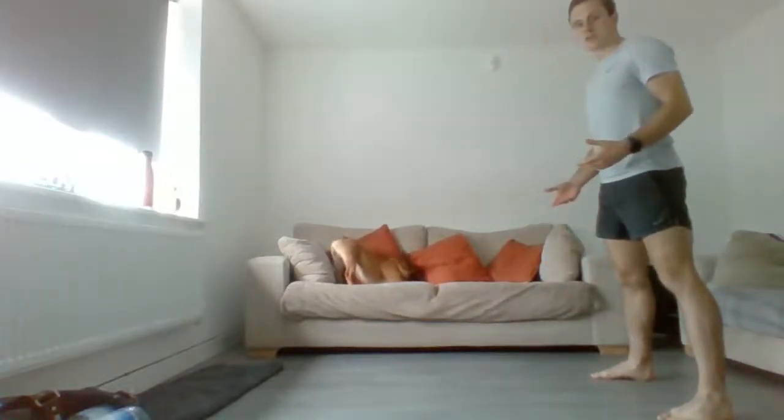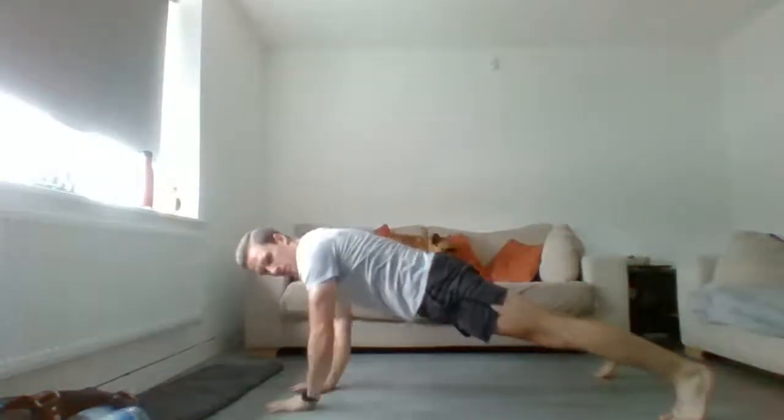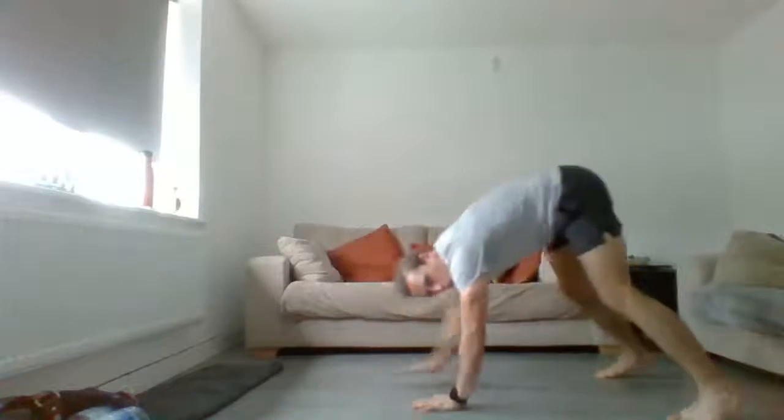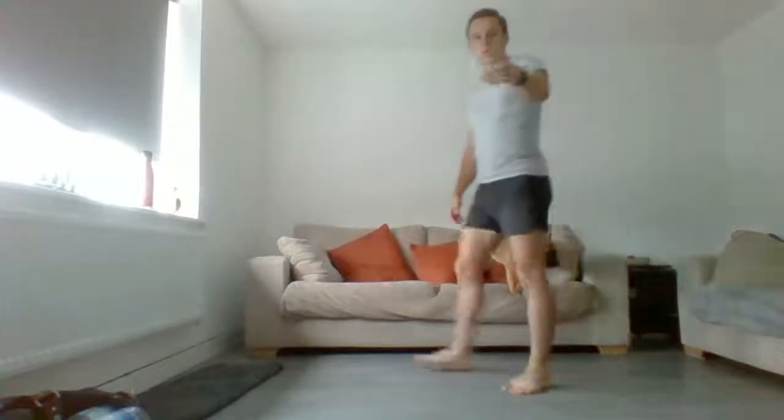Then finish with six hand walkouts - feet just wider than shoulder width, walk out, reach, reach, walk it back up. To make it easier, just walk out and walk back up. Once we've done that, we're going to go straight back round again.